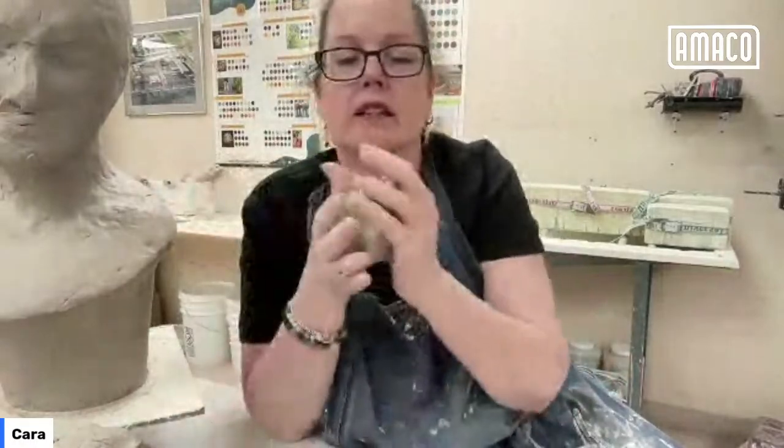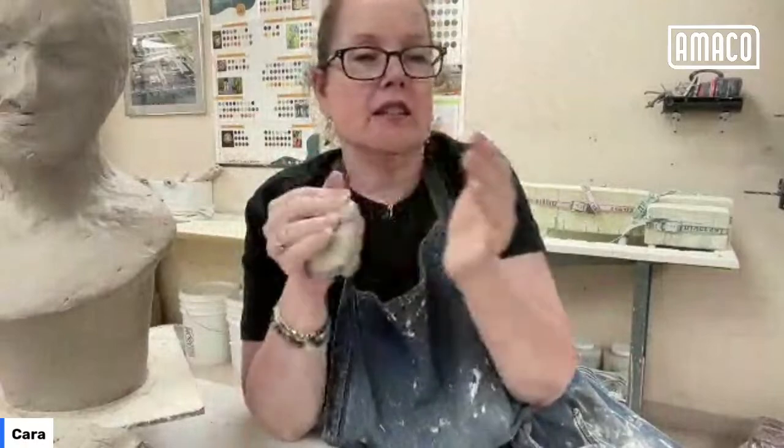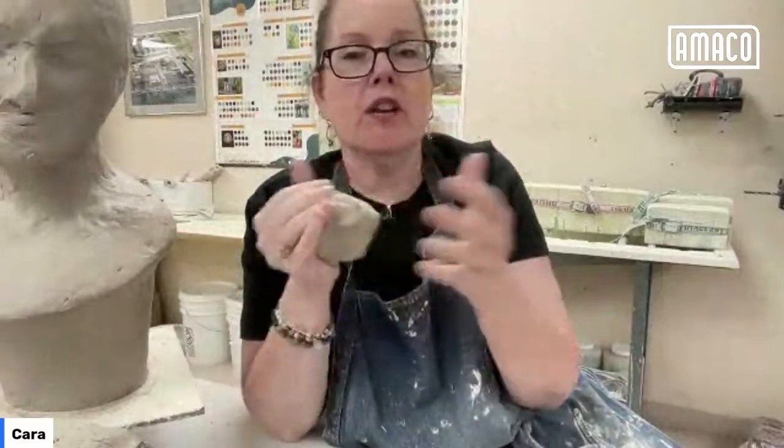Next week, the witch hat trinket dish ring holders will be out of the kiln and ready to glaze, so I'll be glazing those.